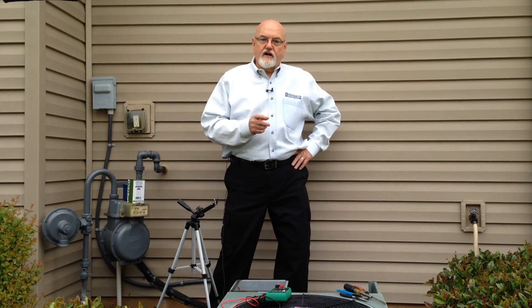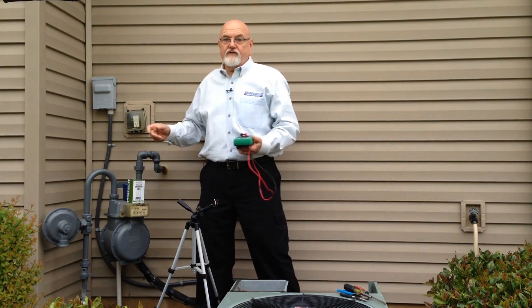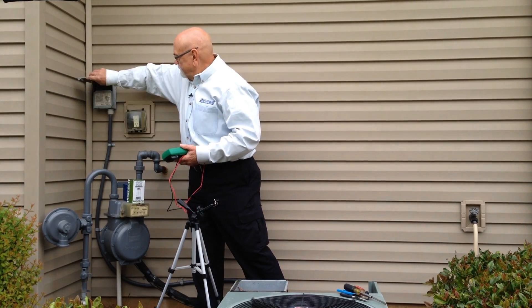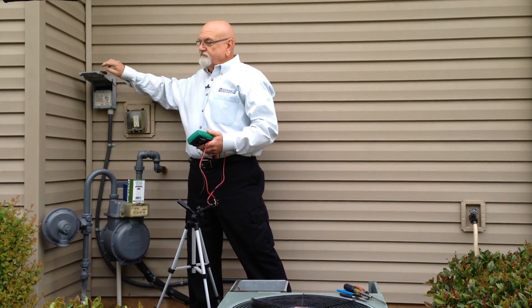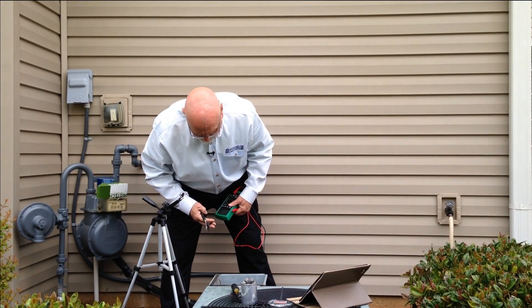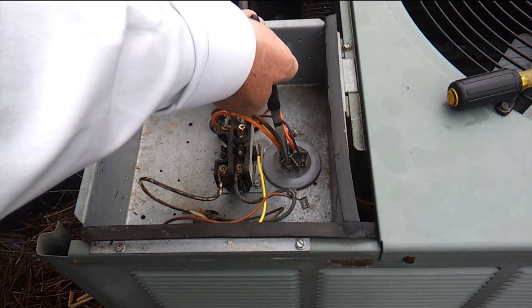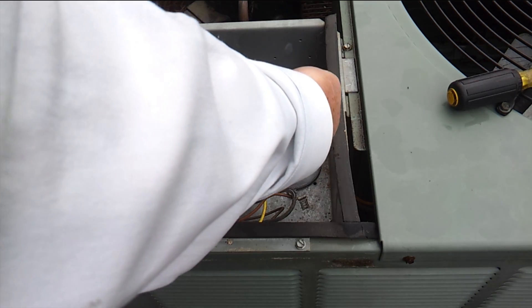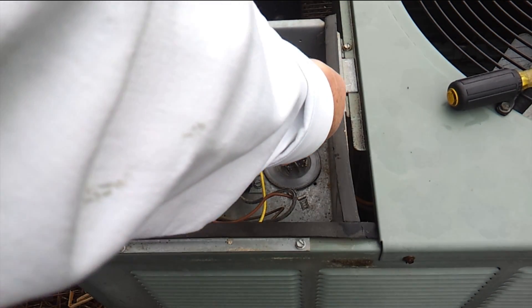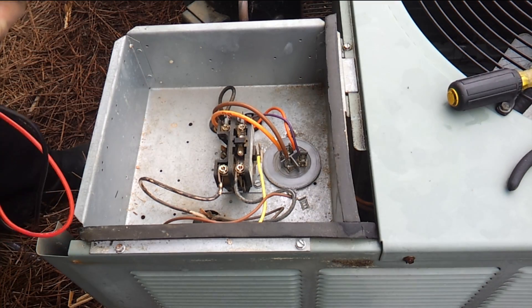We're going to use our multimeter to check our capacitor and see how it is faring. First, we're going to disconnect the power of the electrical unit. So first we're going to discharge our capacitor. We're going to take a pair of pliers and go across the two terminals — from common to our fan terminal and discharge it, then from common to our compressor terminal and discharge that. Sometimes you may get a little snap, an electrical discharge. Other times you may get nothing. In this case we didn't get anything.